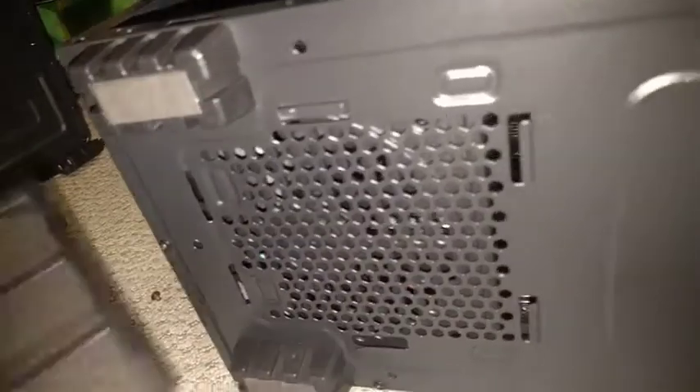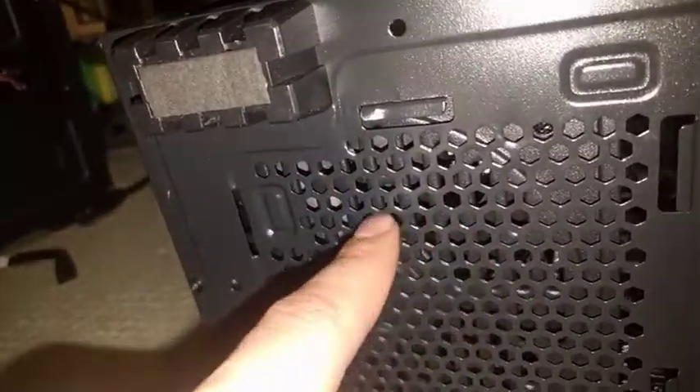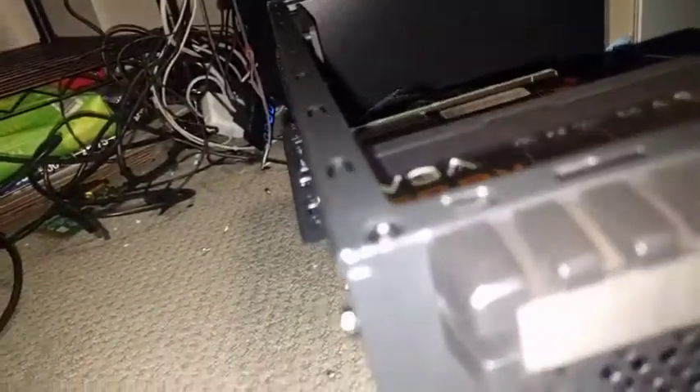The last thing — just tilt the computer on its side, and this is the power supply. It has a removable filter, so you should probably just take this off, wipe that, and then take air and blow it in there and also out of this. You'll see it start to diminish where the dust isn't really coming out as much, so you'll be getting most of it that way.